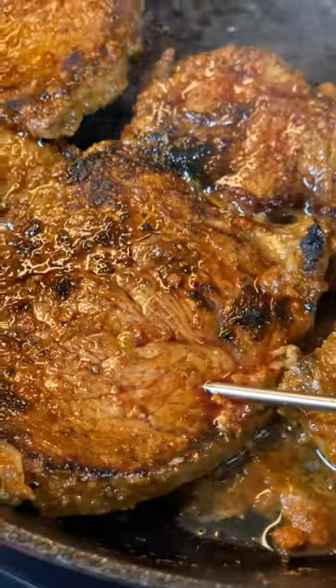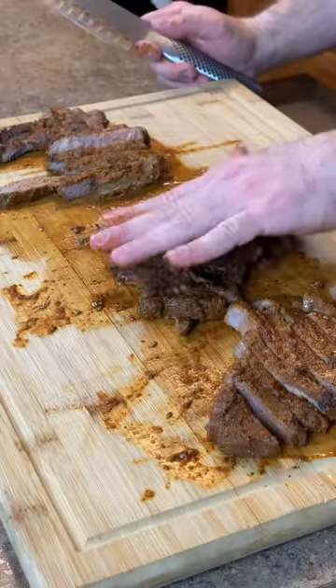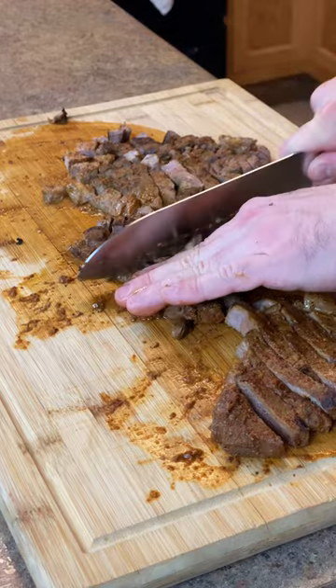When that's done, you're going to cut the steak vertically, flip it horizontally, cut it, and serve.